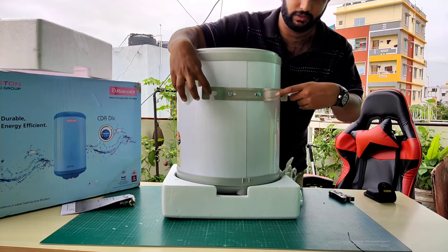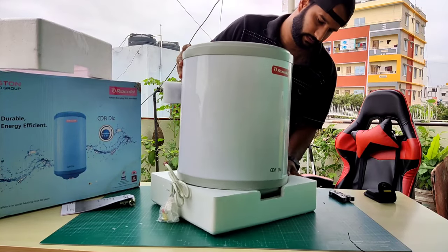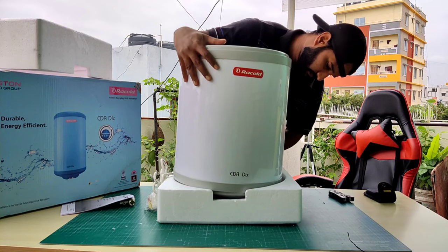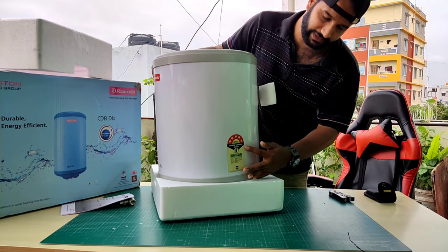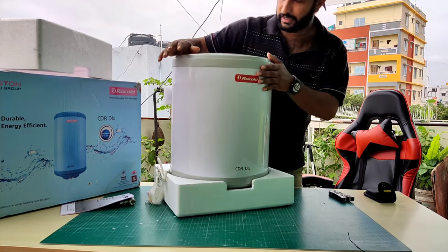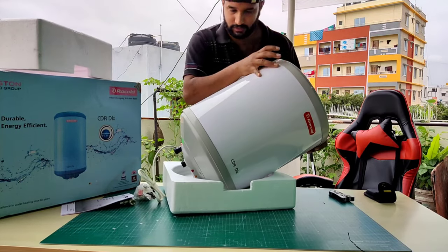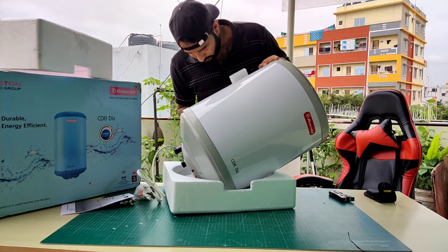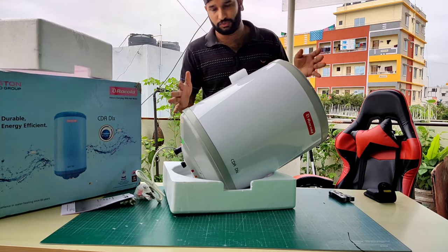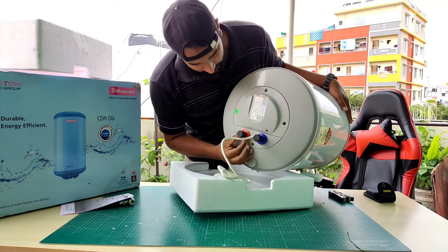This is where it's going to get fixed. It comes with a 5-star rating. Here is the model, the brand, and this is the PVC material. Previously it used to come with a metal body, which was very heavy to lift and install.